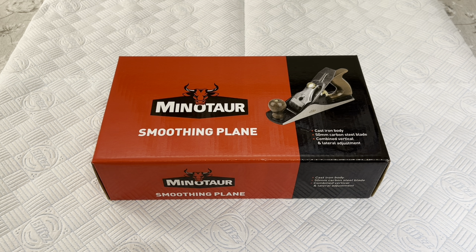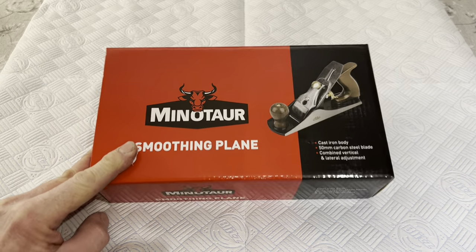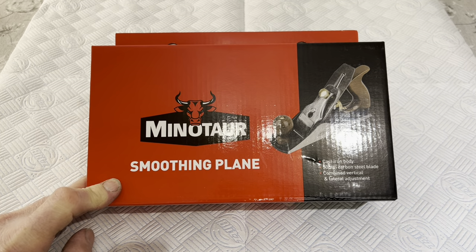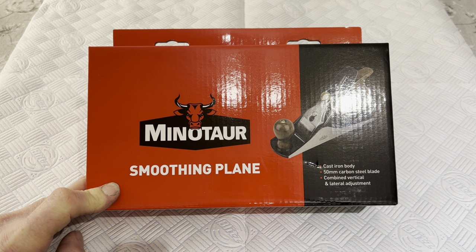Hello and welcome to anyone watching this video. I'm sure we've all seen these cheap hand planes you can get now. This is a number four — it costs just under £22 from Toolstation in the UK. I'm curious as to whether you can actually buy a plane for £22 that is viable. So I've picked this one up and we'll unbox it and have a look to see if it's realistic or not.